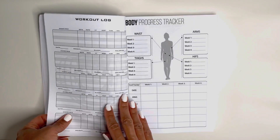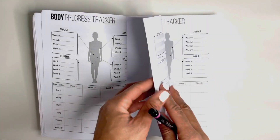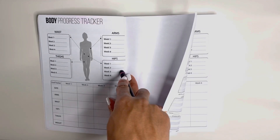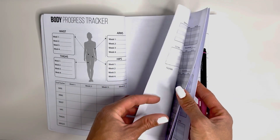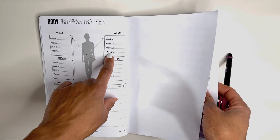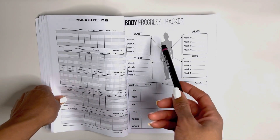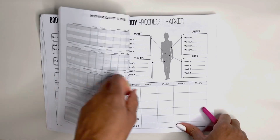I want to show you week five because this is another body progress tracker. Week one, two, three, and four — bookmark this page because you will have to come back here after you finish week two to write down your measurements and your goals. Every five weeks you will have a new body progress tracker.